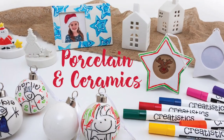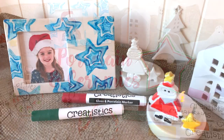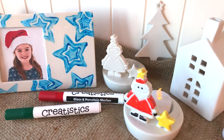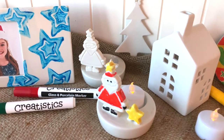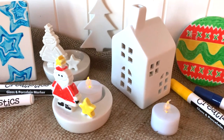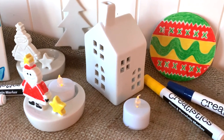Our porcelain and ceramics range includes frames, tea light holders, baubles, coasters, ornaments, plates, mugs and bowls, which can be decorated using our Creatistics glass and porcelain markers or porcelain paint. LED candle tea lights can also be added to the tea light holders for a safe glow. Our new porcelain frame, Santa and house tea light holders, hanging Christmas tree ornament and round coaster are perfect for creating lasting decorations.